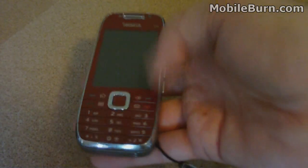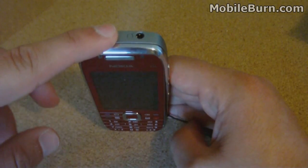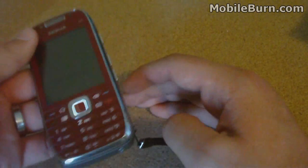There's also the standard 2mm Nokia charger on the bottom, so you actually have two options to charge the phone, which is awesome. Along the top is the standard 3.5mm audio port — this is one of the first times we've seen that on an E-Series phone, so that's definitely good to see.